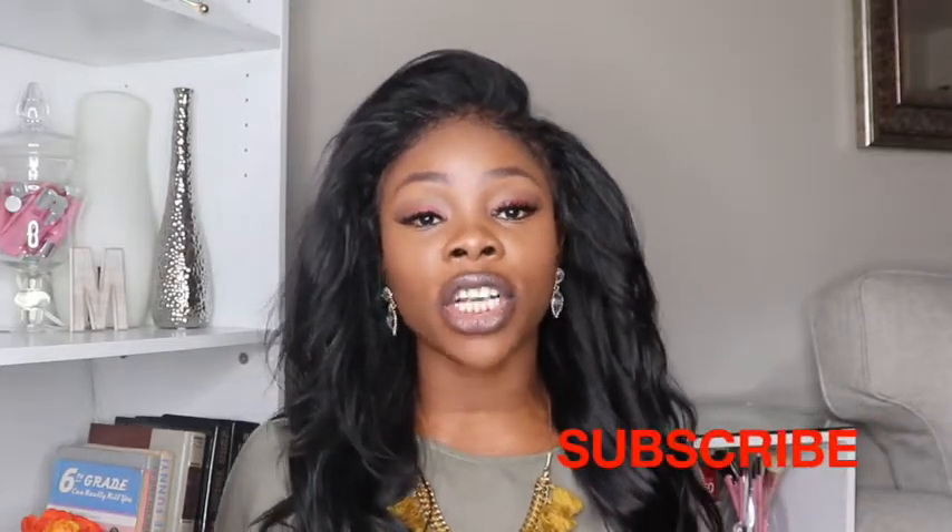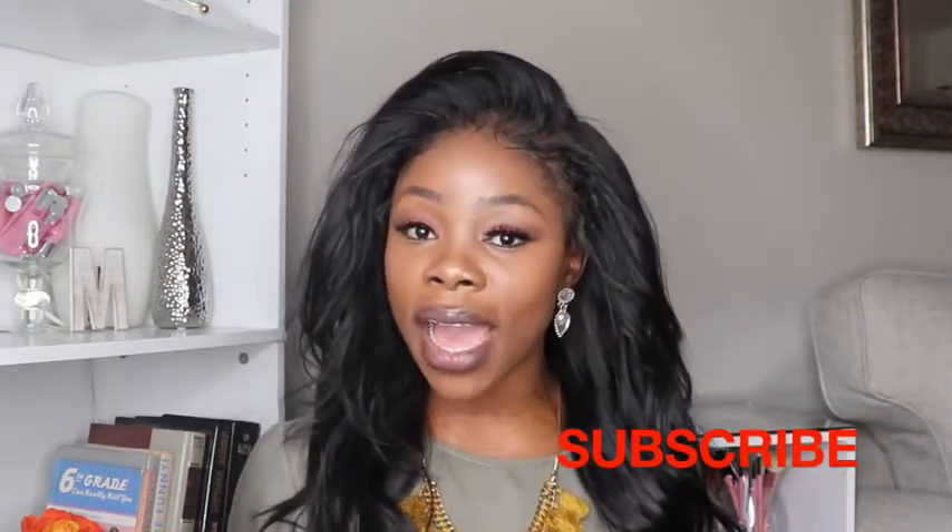That is it for this video, guys. I hope you enjoyed it. If you like videos like this, please don't forget to leave a comment down below. I enjoy making these videos for you guys and I hope you enjoy watching them. I appreciate your support, so please don't forget to like, comment, subscribe, and even share the video. I appreciate you guys and I will see you in my next one. Bye!